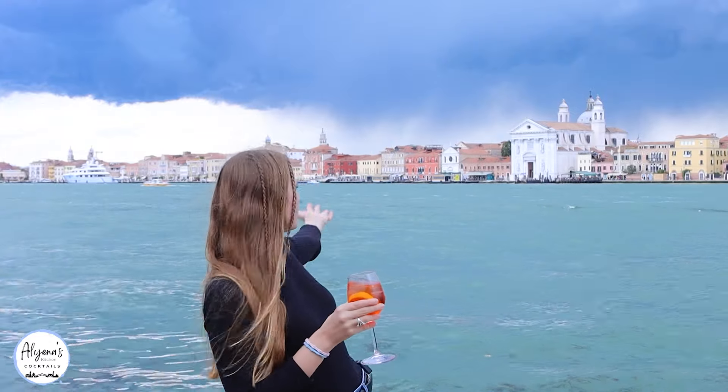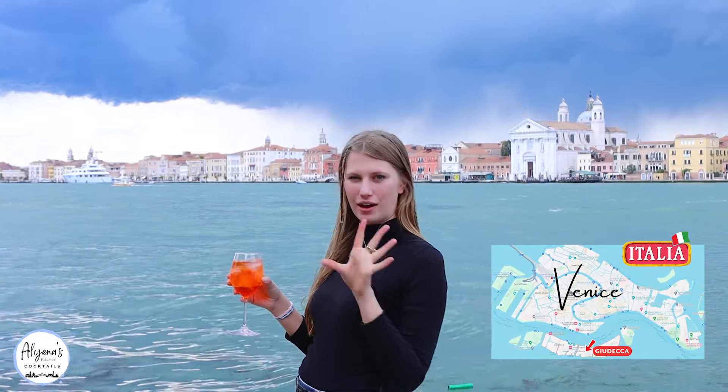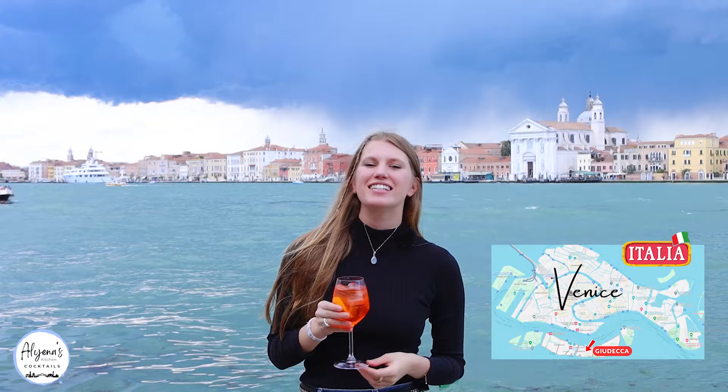Behind me is a beautiful Venice and as you can tell there is a storm coming in. I am staying on Guidecca — I hope I'm pronouncing it right — and today we are making one of the most popular drinks in Italy.